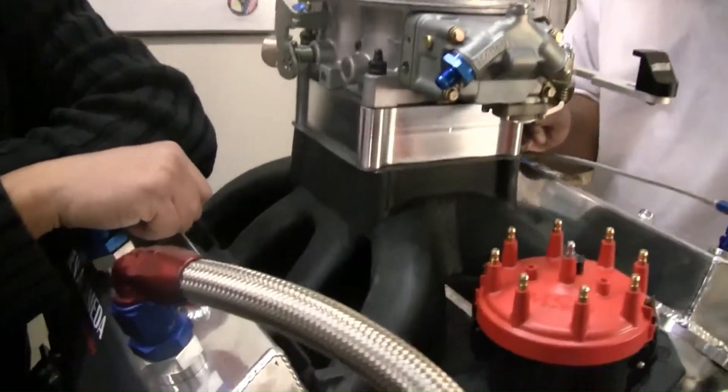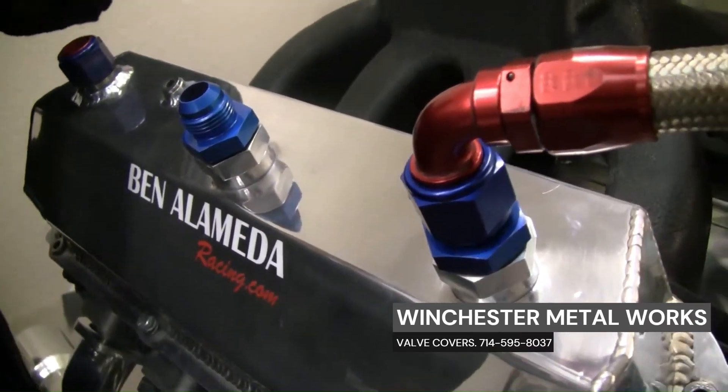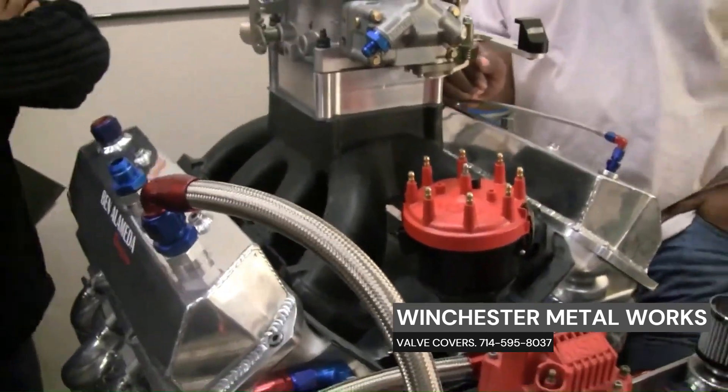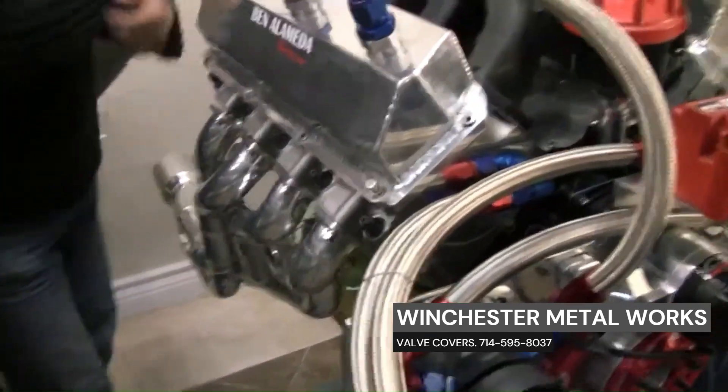That's basically what it is — and who's this character on the valve cover? That's me. The name looks familiar. So we're good here. The headers are coated — step headers with a merge collector.